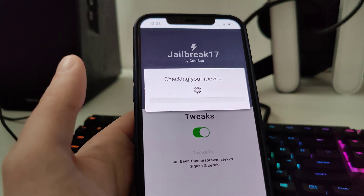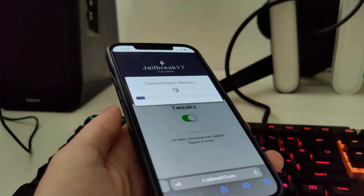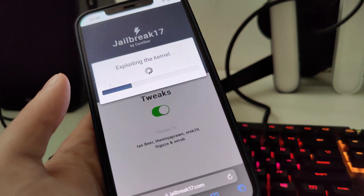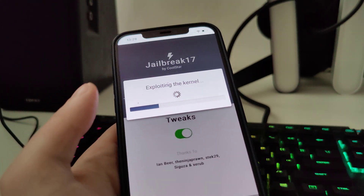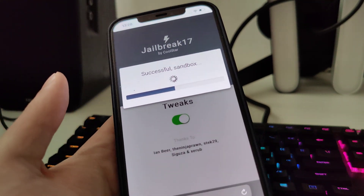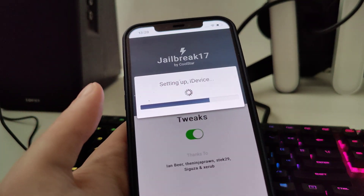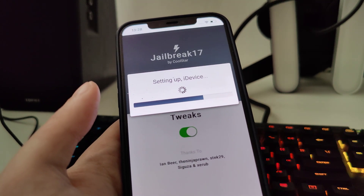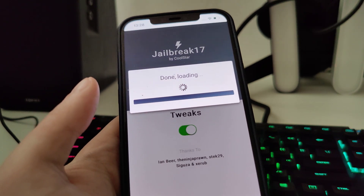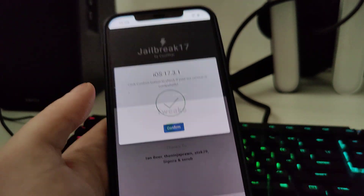Now press this over here and it will start checking your device and check for its compatibility. Don't worry, this is compatible with all iPhones and iPads that run at least iOS 14. So with this you can also jailbreak a device running iOS 14 all the way up to iOS 17.3.1, the latest version. And now it has detected that we are running this iOS version.